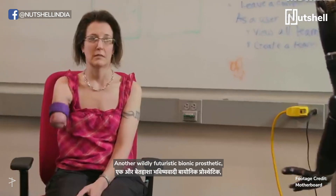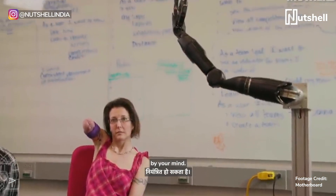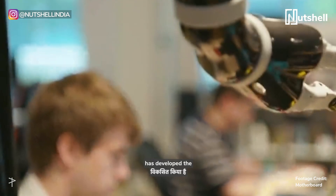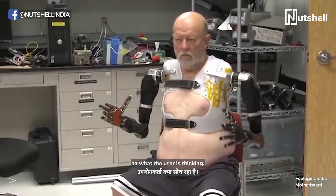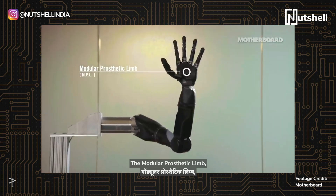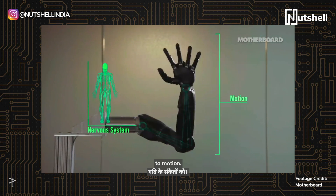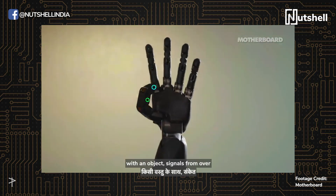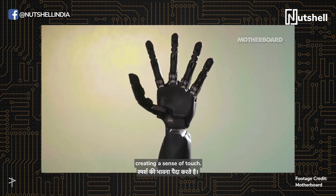Another wildly futuristic bionic prosthetic is one that can be controlled by your mind. The applied physics lab at Johns Hopkins University has developed the Modular Prosthetic Limb, a bionic arm that responds to what the user is thinking. The MPL interprets and converts signals from the body's nervous system to motion. When the MPL interacts with an object, signals from over 100 sensors send information back to the brain, creating a sense of touch.